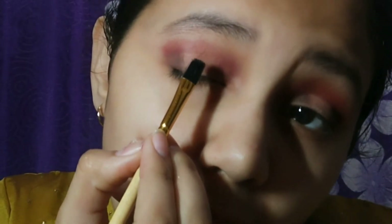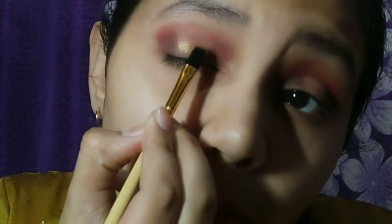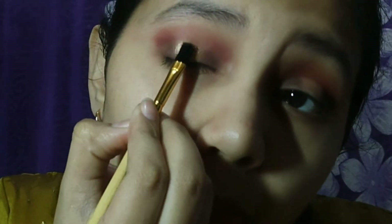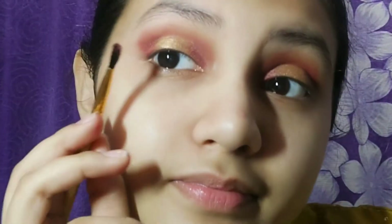Now I have the Eyeshade Palette. I used the dark brown shade and then the blue shade. I used my makeup setting spray so that the pigmentation is increased. Now I am taking the bright blue shade.